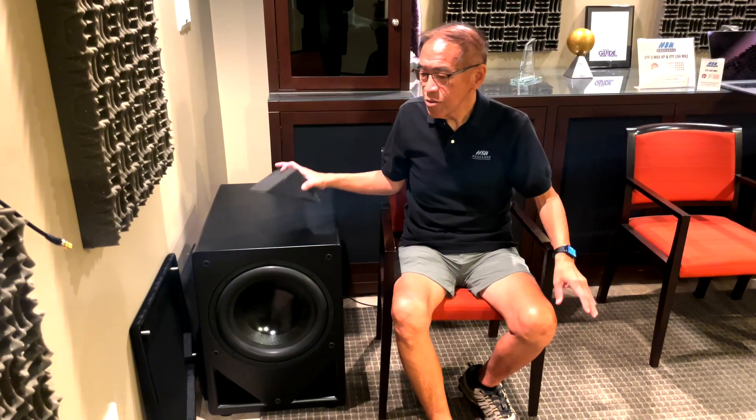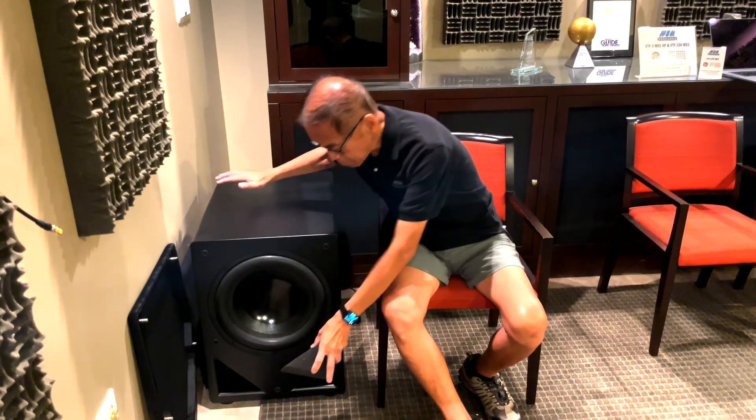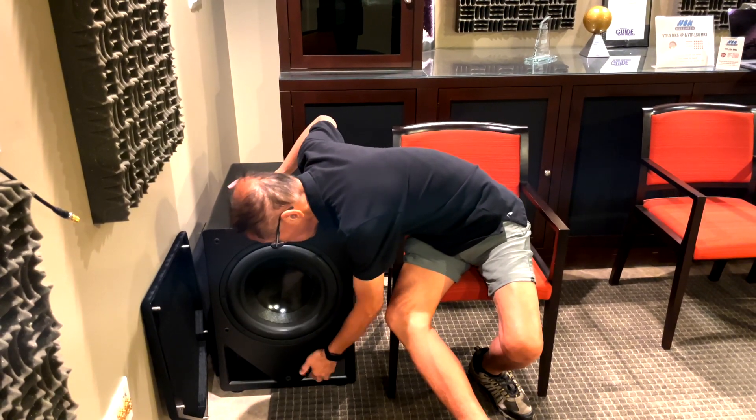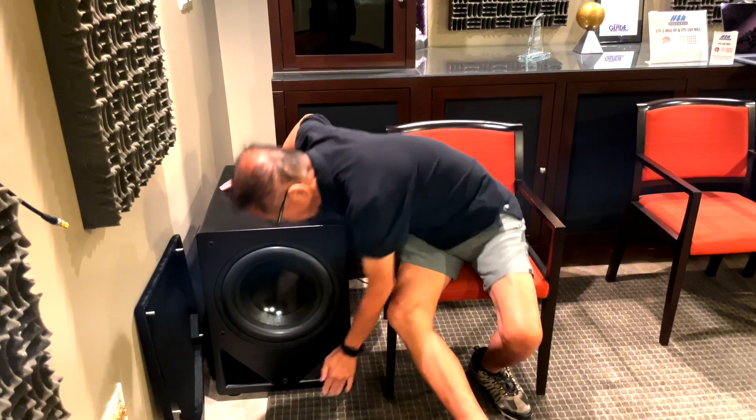And if you want to make it go deeper, then just take one of the port plugs and plug up one of the ports. Voila! Now it goes down to 16 hertz.